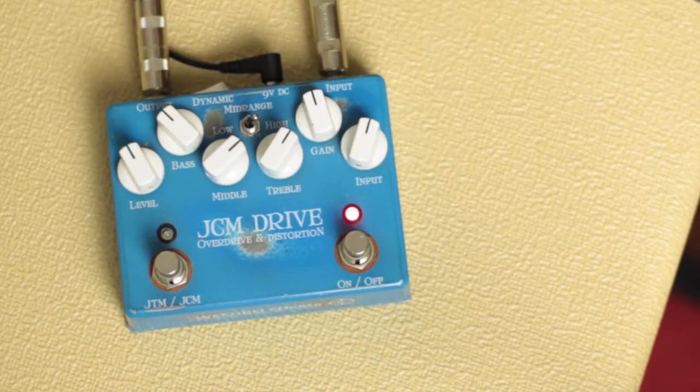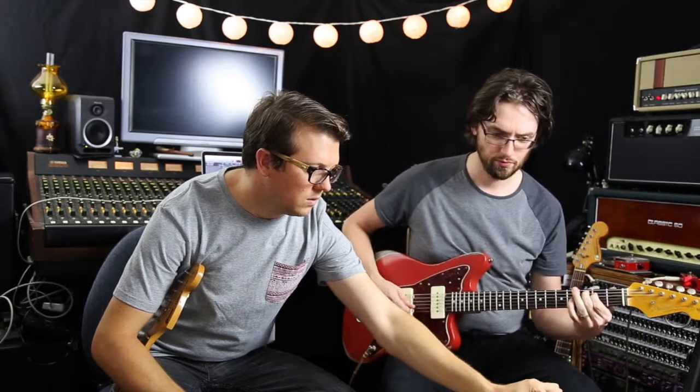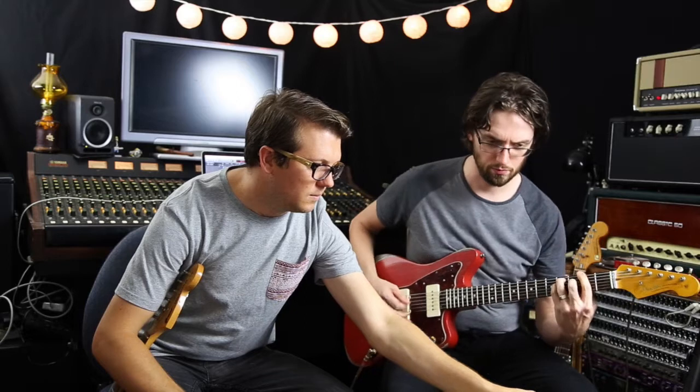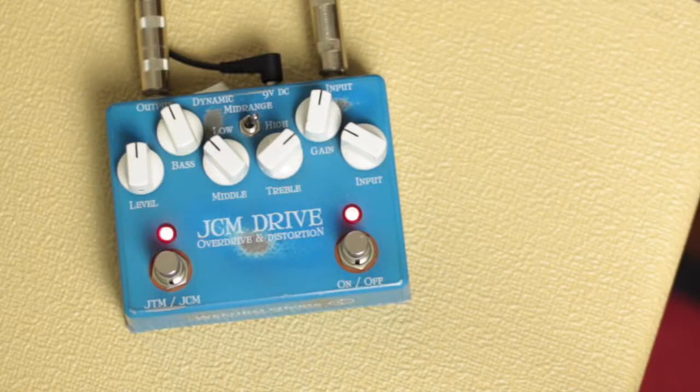It's a big difference, isn't it? It cleans up quite nicely — it's basically on the very edge of break-up type sounds. Going back to the other mode, it changes the whole character — slightly more aggressive, yeah. The more modern sound, as opposed to the older JTM. But nice note definition though.